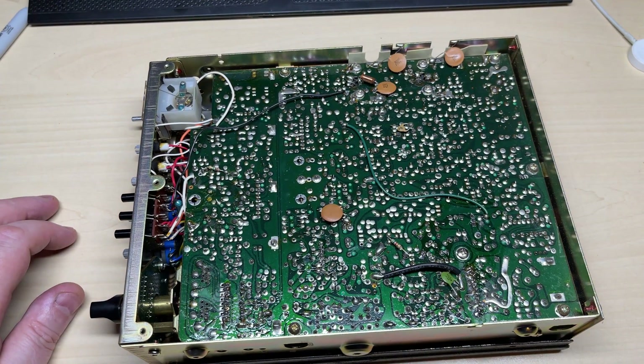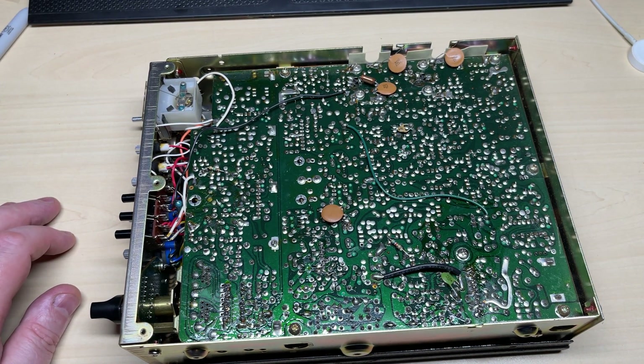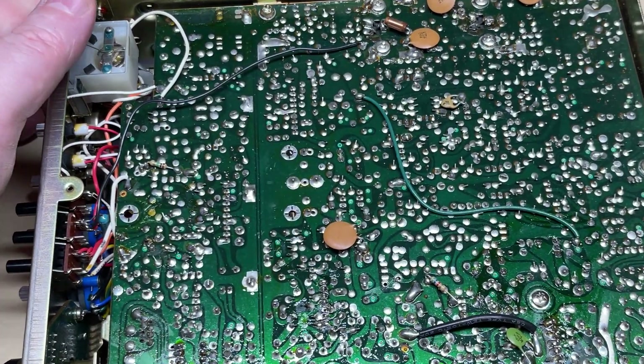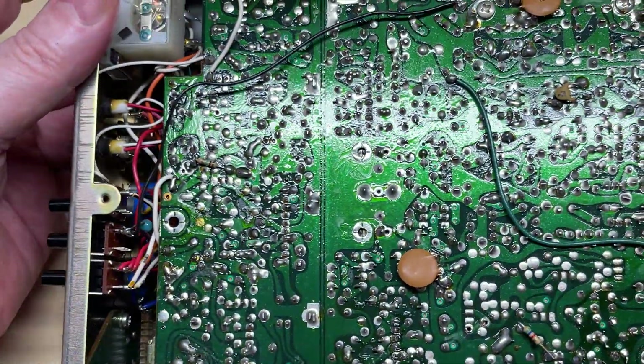Surprisingly, seeing that the front of the radio was in such a poor and battered condition, the inside is not too bad to be honest — everything seems to be in order.